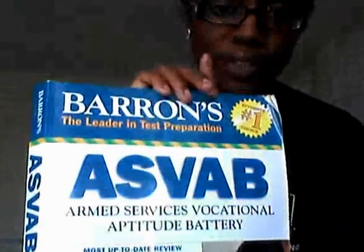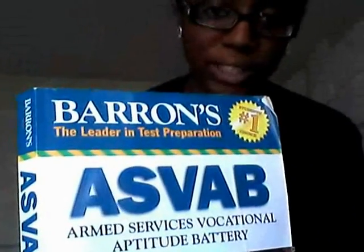The ASVAB stands for Armed Services Vocational Aptitude Battery. This test determines if you get into the military — that's the first step. It also determines your job qualifications. So it's like a SAT test, but it's also a job assessment test to see what jobs you can do well in and what you have to offer to the military based on your knowledge and skills.